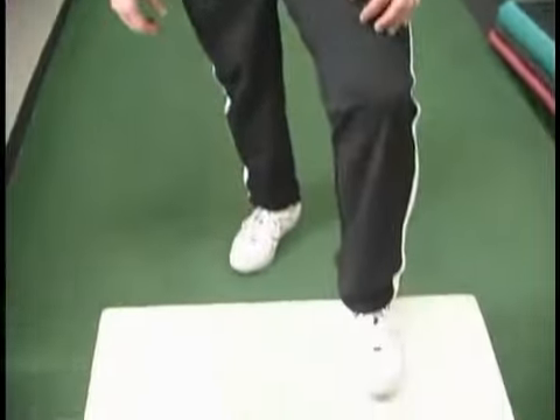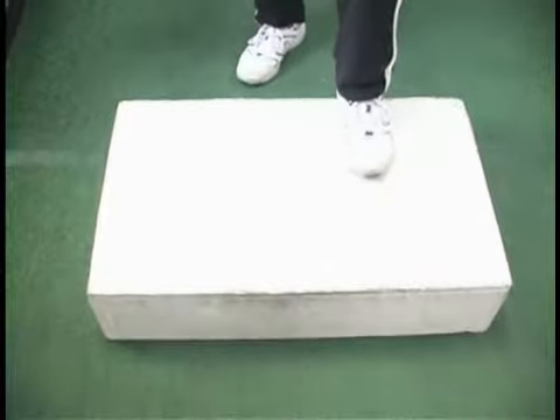This next movement is really designed to develop explosive power and some foot speed and agility. What we're going to do is use a box here — a low level box, just this simple wooden box, about a six to eight inch box.